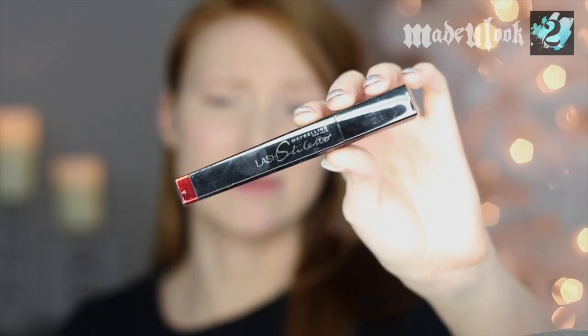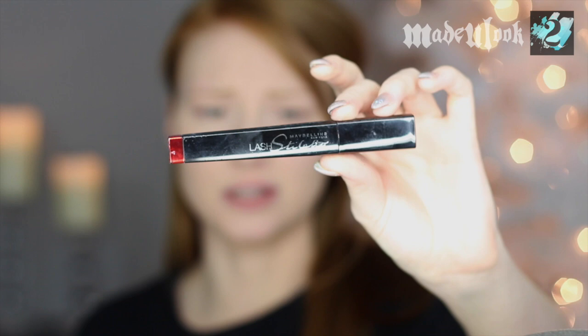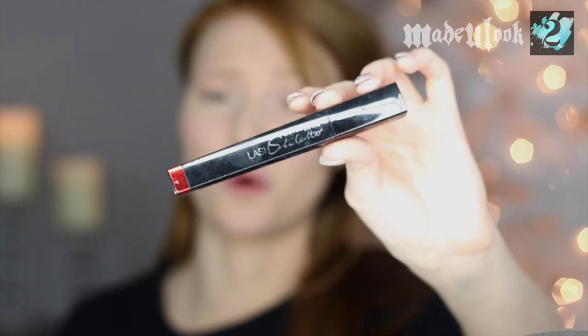If you really want to make your eyelashes look thick and full, you can also go in with a dark gray or brown eyeliner on your tightline. But for tonight, I'm just going to be applying my mascara — the mascara I always use is Lash Stiletto by Maybelline. I've been using this forever. The trick with mascara is that you want to get it as close to your lash line as possible.